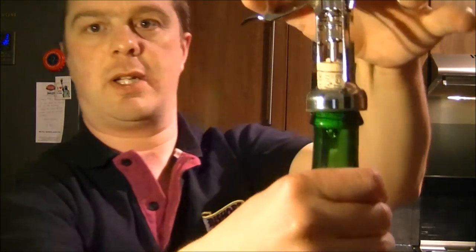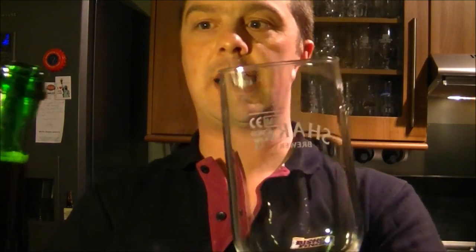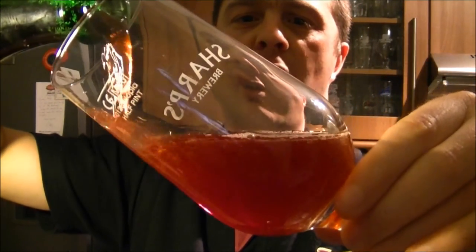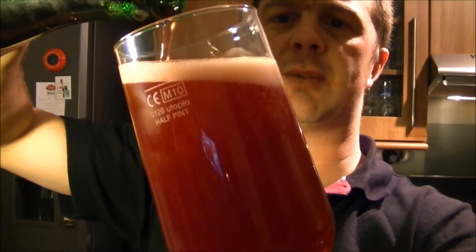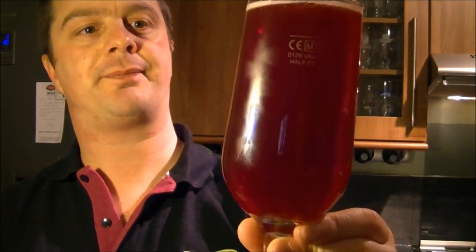What a pop on there — look at the smoke! I have got a glass — a nice flute type glass. Let's get this beer poured. Oh, look at the colour! Oh my goodness, I was not expecting that. This is one for Mrs. Real Ale Guide, I'm absolutely sure. Look at the colour! The head dissipated very, very quickly. There's plenty of carbonation streaming to the top of the glass.